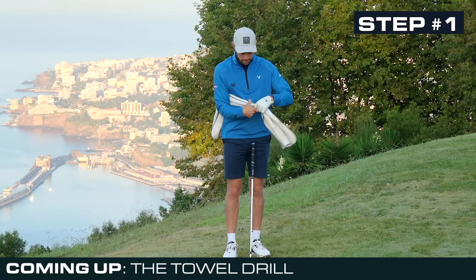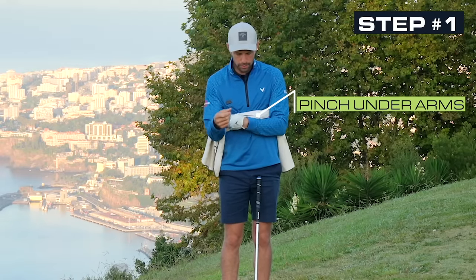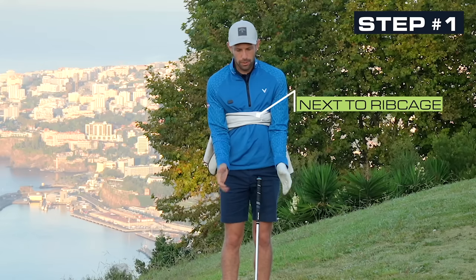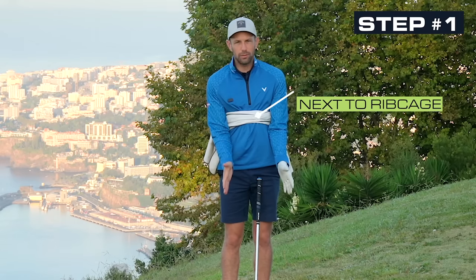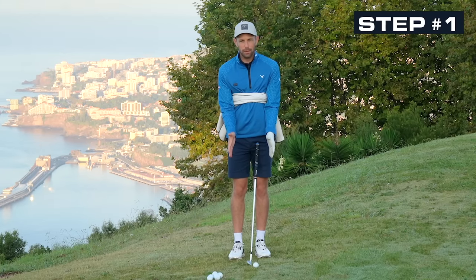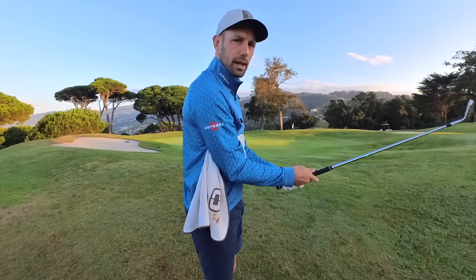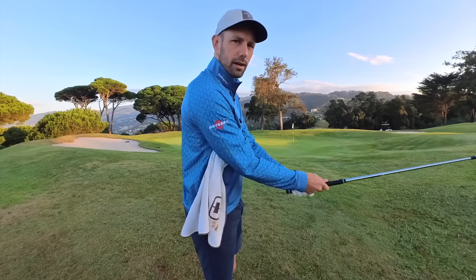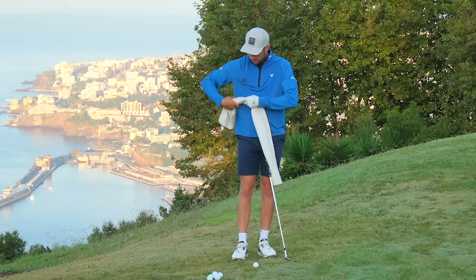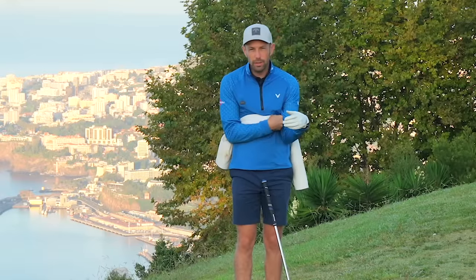What I want you to do: grab a towel, pinch it under your arms by your elbows and get it against your rib cage, so literally you can't move them. This simple, basic chipping action is going to be all pivot and turn driven. If there's any lengthening of our arms, that towel is going to fall out. We need to keep it pinched under both arms against our rib cage.